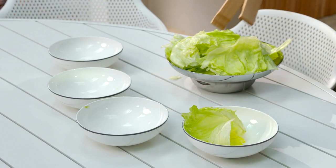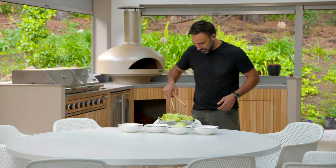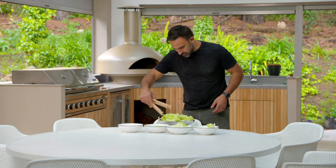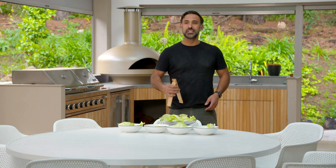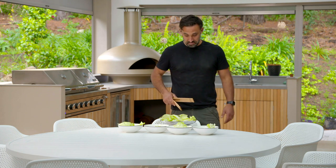Well, everyone knows that cooking's not my strong point, but I've got to say, I reckon I'll be blown away by my lettuce cutting skills. That one's for Sandy — cameraman, stills photographer — nope, producer. Alright guys, lunch is ready. Guys? Looks like no one wants to eat lettuce leaves. I don't know why.